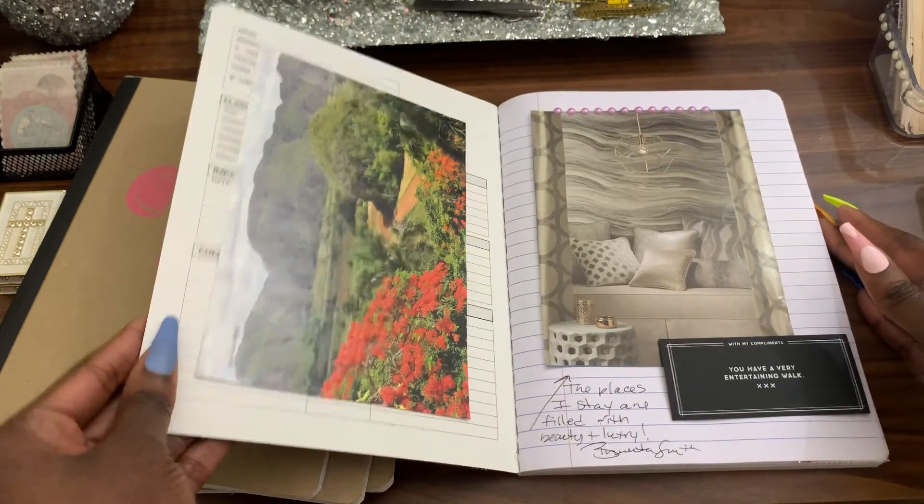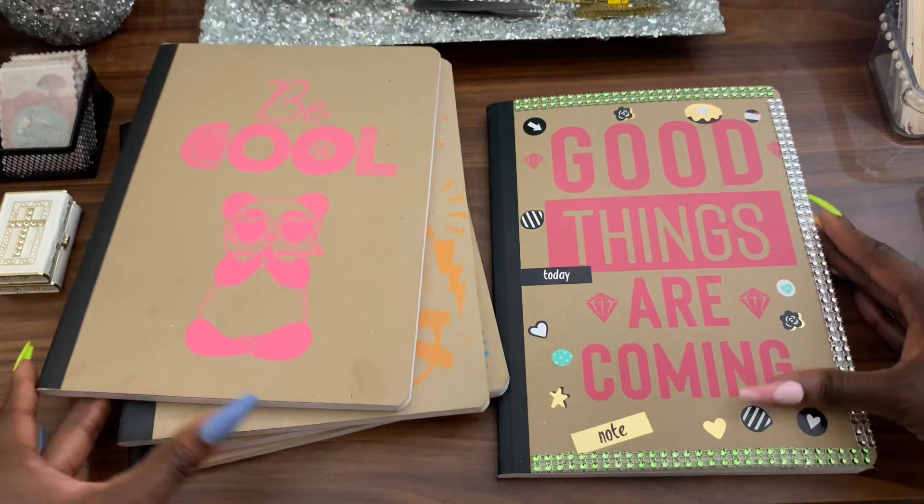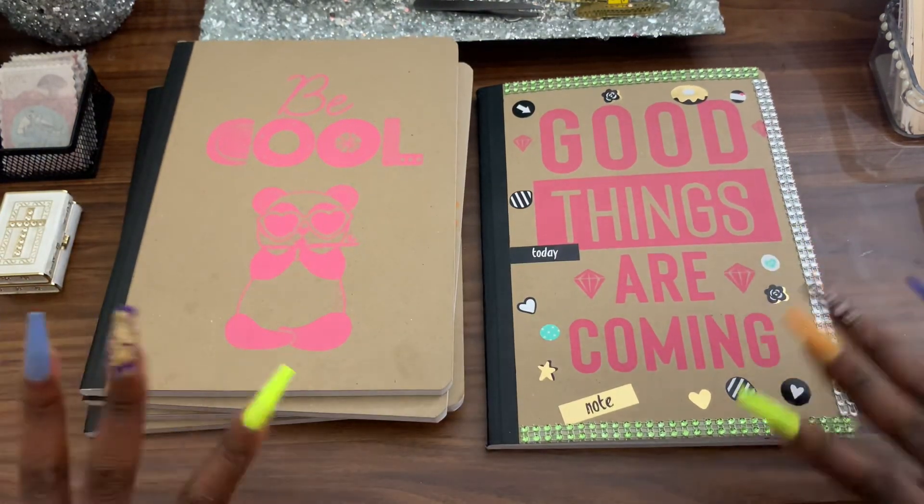You can sit down and journal with me in your Jot journal. Bye!